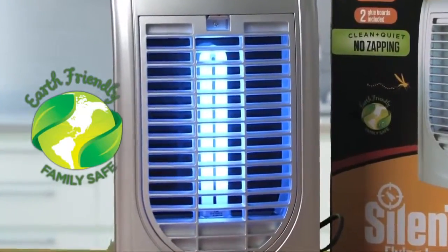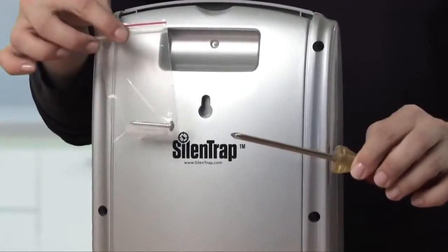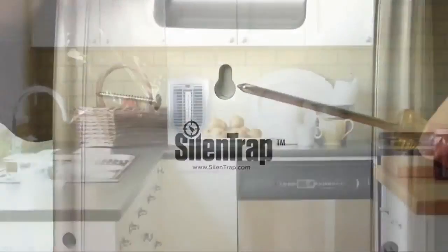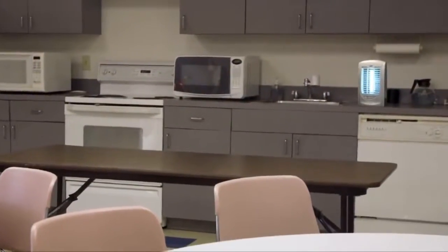Because the adhesive is a non-toxic formula and pesticide-free, you can place or mount the Silent Trap indoors. Use it in the living room, your kitchen, or the office.